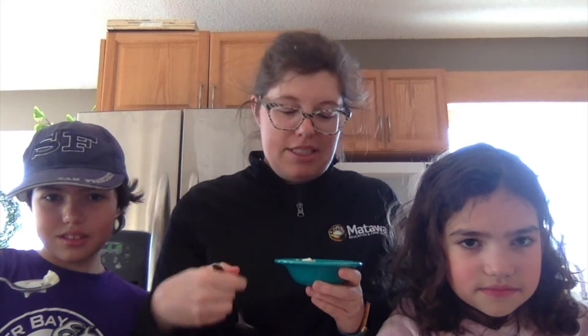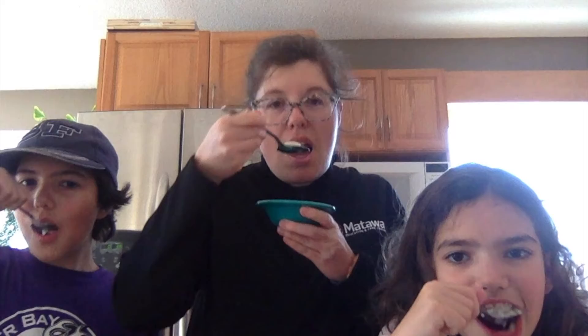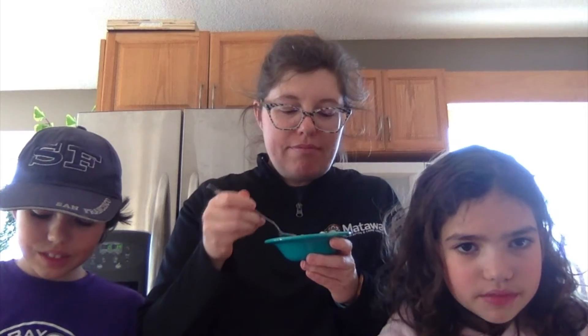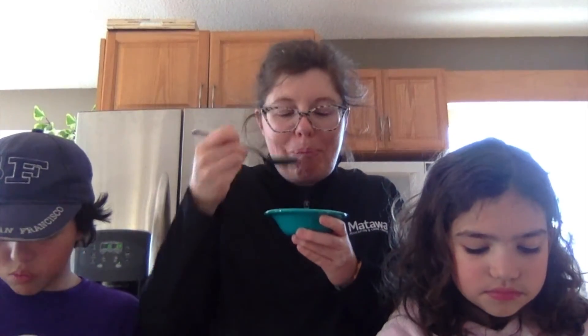Our ice cream is all scooped and ready to go. It looks good — let's try it, girls, and see what it's like! Mmm. Vanilla-y. It's good. It's a little watery. Mmm.